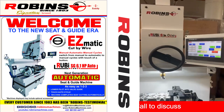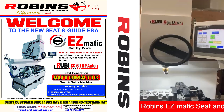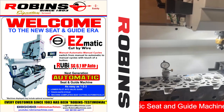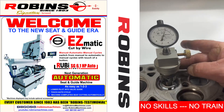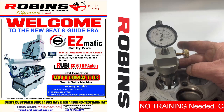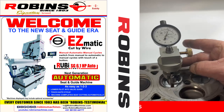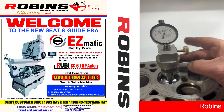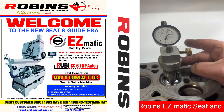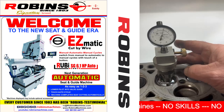This is the first valve seat we've cut on the SG61HP — the Ford V8 tri-valve. Looks like about max three tenths run-up.